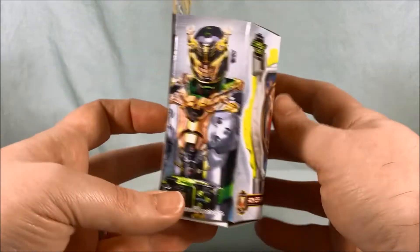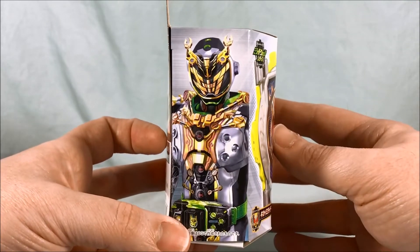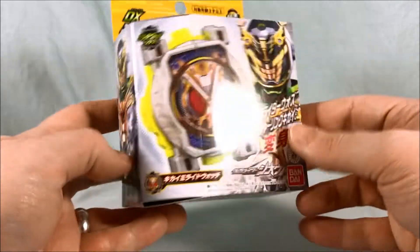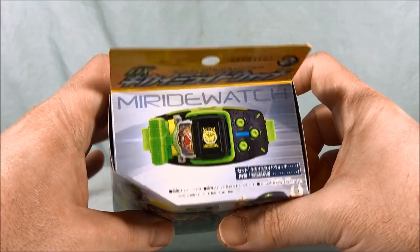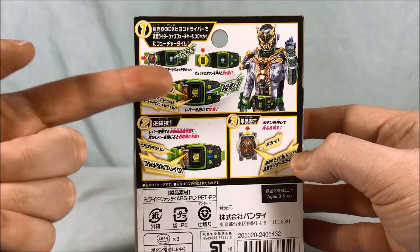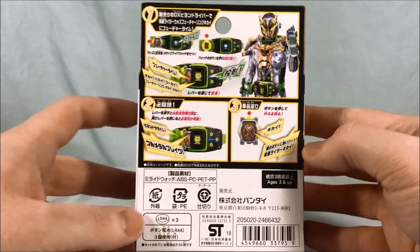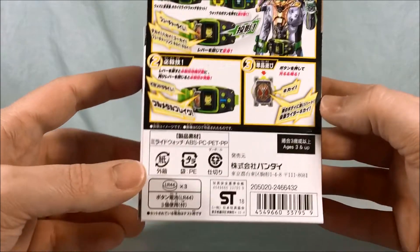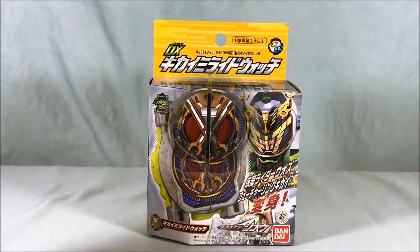Not too much going on on this side of the packaging. This side just kind of shows Woz with the Kikai armor — no year or anything since he's current. Nothing going on on the bottom or top. Taking a look on the back, it again shows the Mirai Watch in the Beyond driver, which of course we'll take a look at. Three LR44 watch batteries are included. So let's go ahead, get out of the box, and take a closer look.